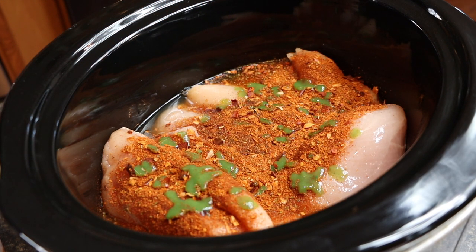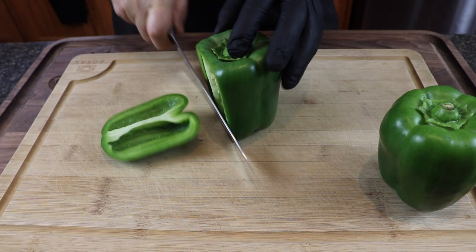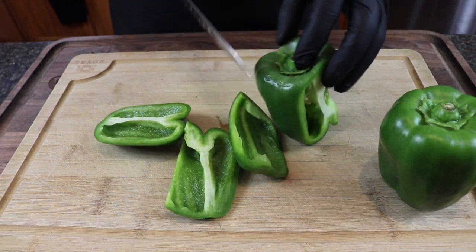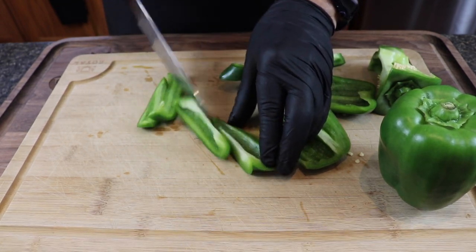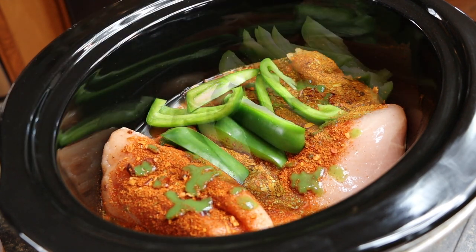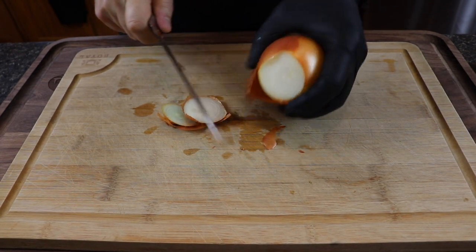Let me quickly show you how I slice my veggies. For the peppers — these are washed — I just make an angled slice down the side all the way around. You can tap out whatever seeds you have; if you do it right you'll have minimal or no seeds left. Then just go ahead and slice them and add them to the cooker.